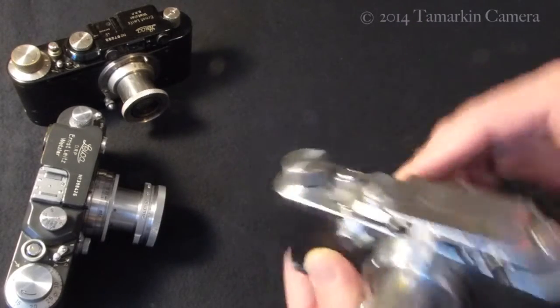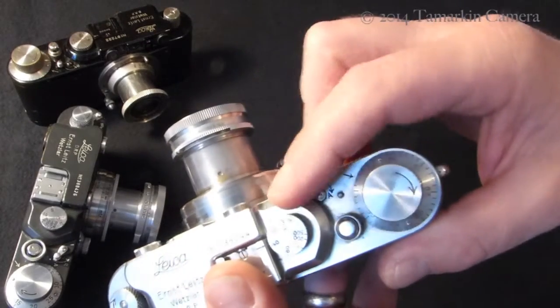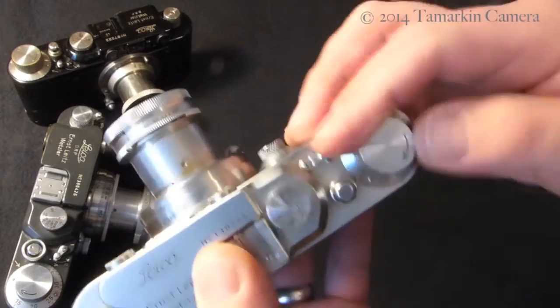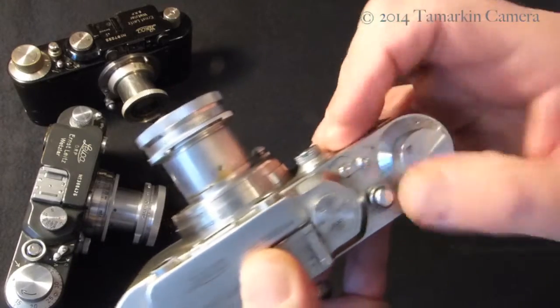And then, once you've loaded it, you'll switch it back to Advance and let the mechanism catch itself up and you're off shooting again.